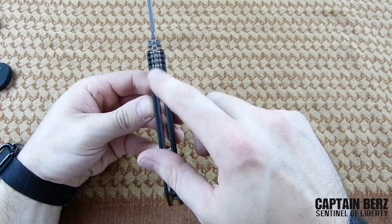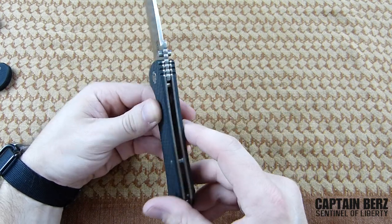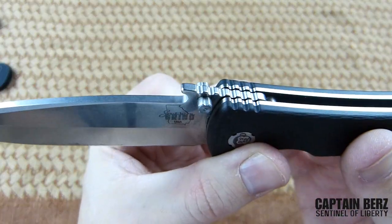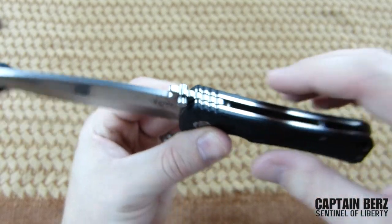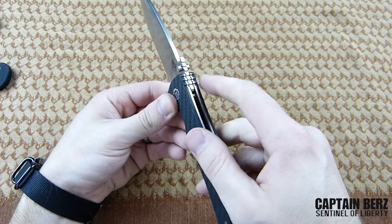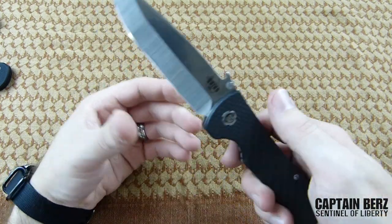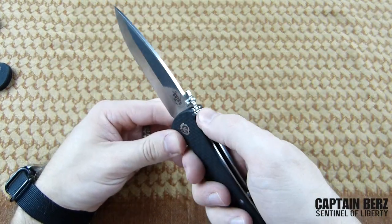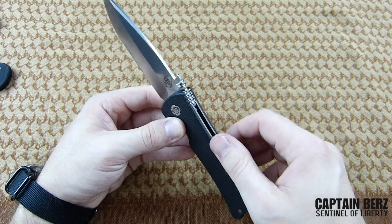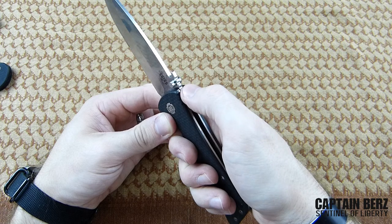Coming to the back of the knife, we have jimping. It looks rather large, and in this area it definitely does grip, but when you get out towards the blade, the jimping isn't really grippy. I'm not a huge proponent of jimping, but if they're going to put it on there, make sure it's useful. I'd like to see a little bit sharper jimping — it's definitely more useful than some on the market, but they could definitely improve it.